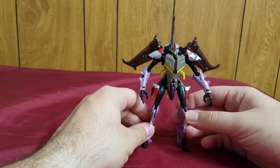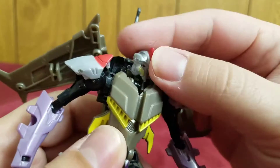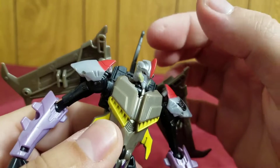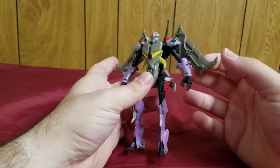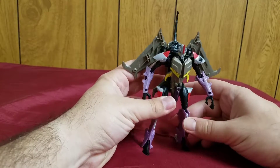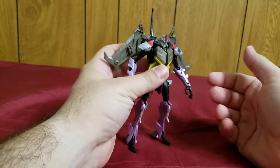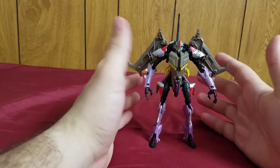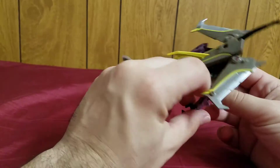And there is Starscream in his robot mode. Thanks to his big heels he stands pretty well. Check out his head sculpt — it's pretty cool, it's Starscream from the show. He's not 100% show-accurate since show Starscream is supposed to be a lot skinnier with a much bigger chest area because he's hunched over in his robot mode. This figure is more proportioned, while show Starscream is supposed to be a lot thinner and more skeletal.